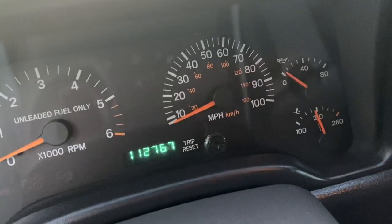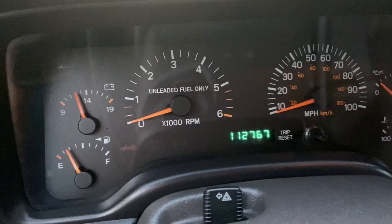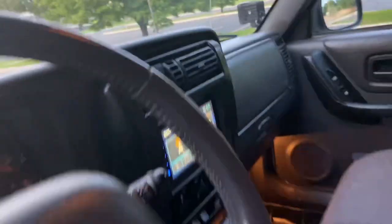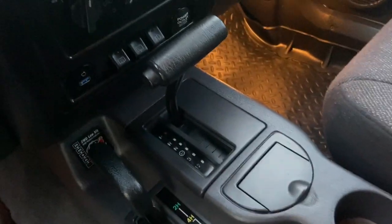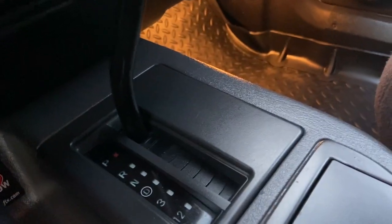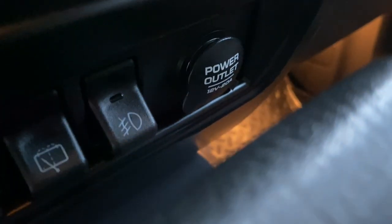This thing's got super low miles — 112,000 miles. Super low, almost impossible to find these with low miles these days. Got cup holders and all that. Here's the Teraflex gear selection display showing all the gears and where they are. Automatic transmission. There's defrost, rear wiper, and fogs.